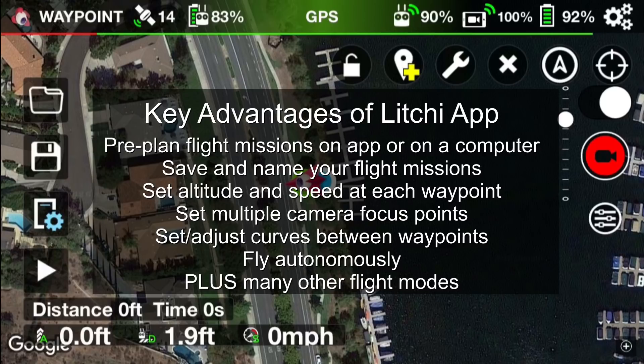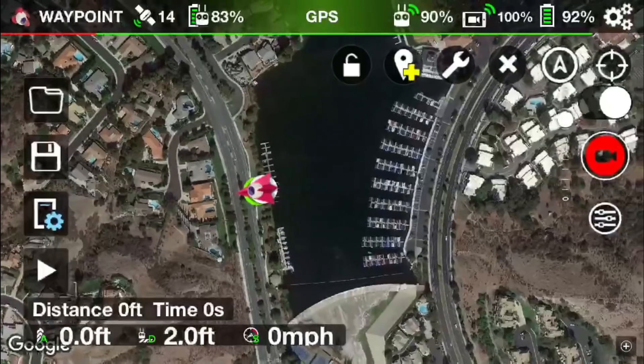You can set and adjust curves between waypoints so you have a nice smooth transition between them. You can also fly your drone autonomously, meaning the drone will continue to fly the mission without even being connected to the remote control. Plus there are many other flight modes. So let's go ahead and plan a mission.